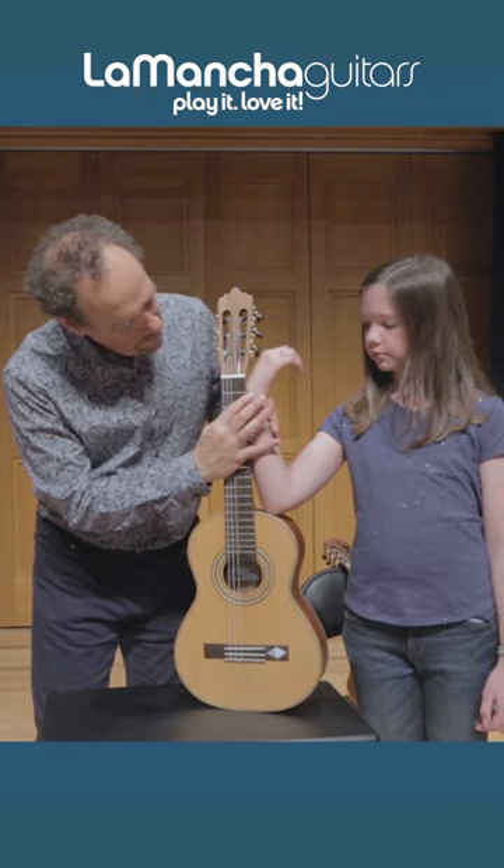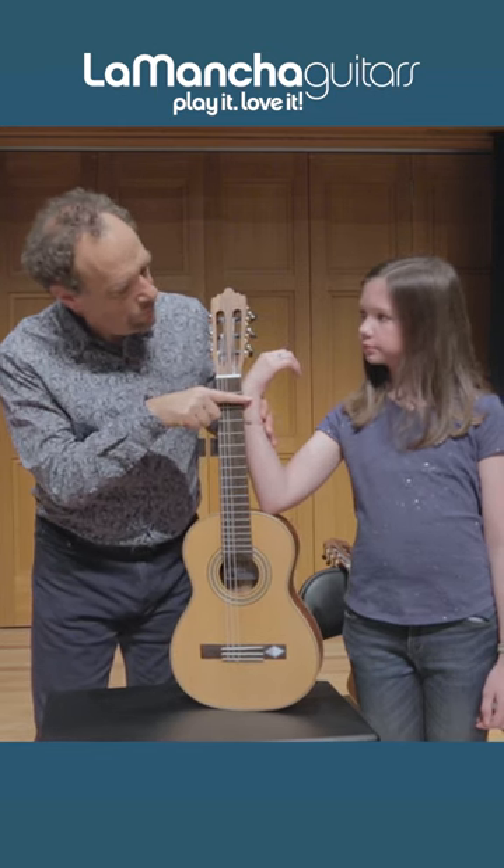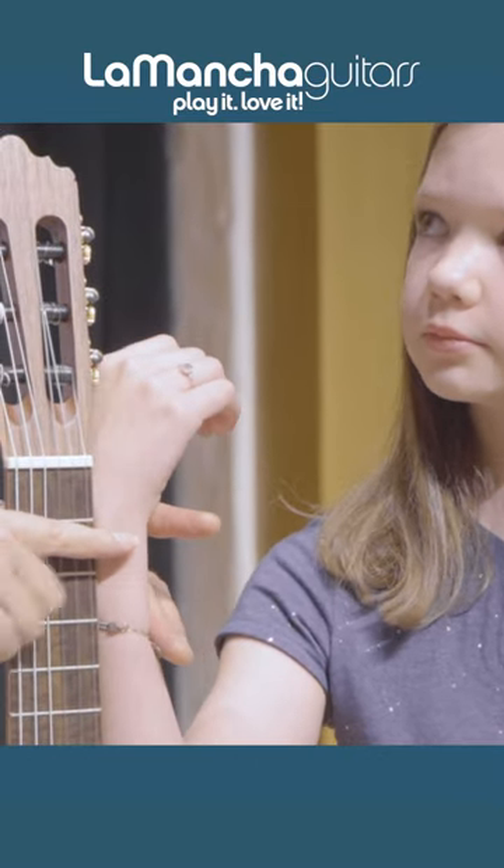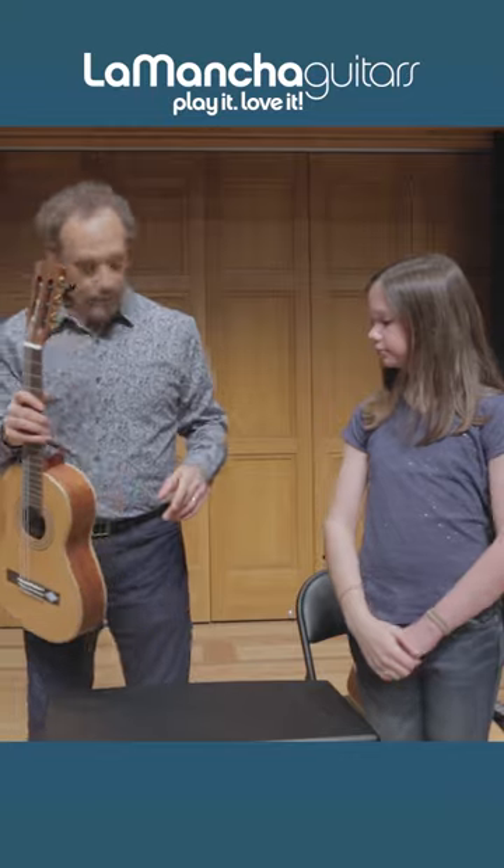That bump is right at the second fret, so this one is a perfect size for you right now. But I want to show you what happens if we go to a smaller one.